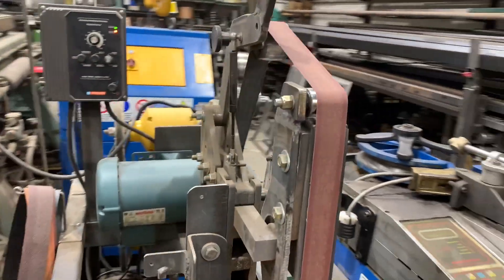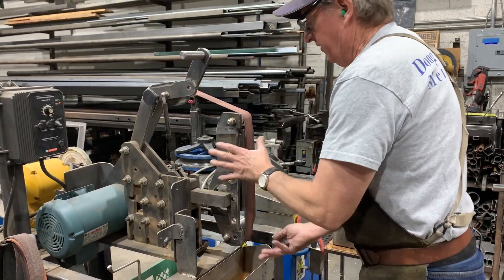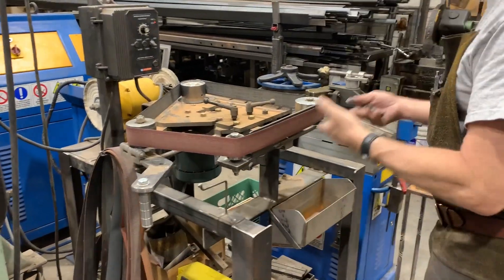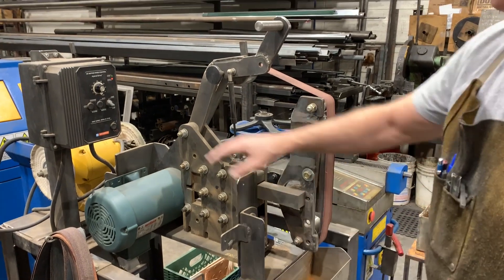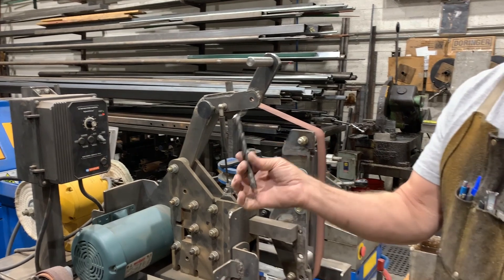I've got a bunch of tables that fit in here. Sometimes you want to work vertically, other times you may have a project and you can turn it and work horizontally. But today I'm just going to work vertically. I've got a controller here which I'll turn on, and I'll sharpen a drill bit with it.